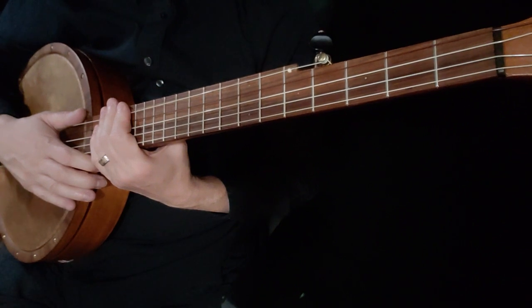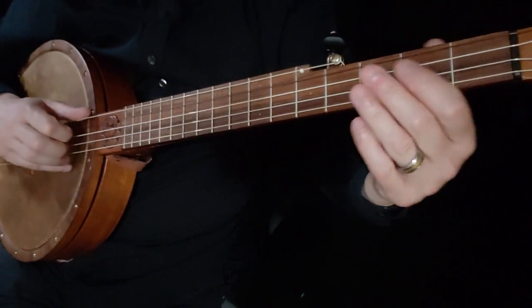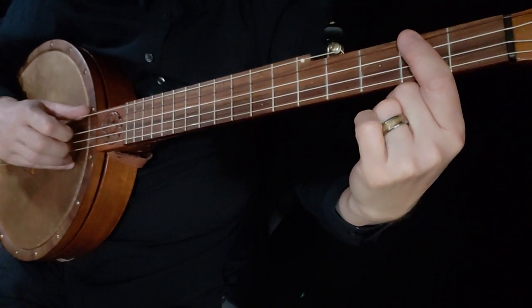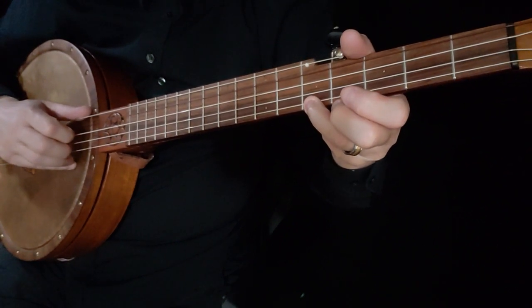So we're going to get started on this lesson. We are in double C tuning. We are going to start on the third string. And if you notice when I play this, almost everything is on the second fret or open. And twice I do go up and catch this first string fifth fret.